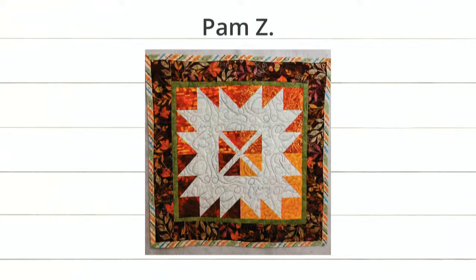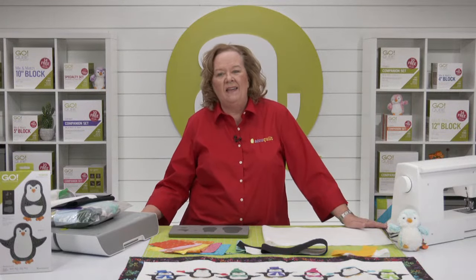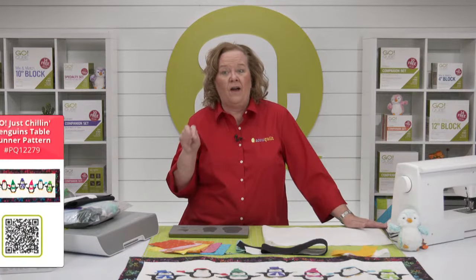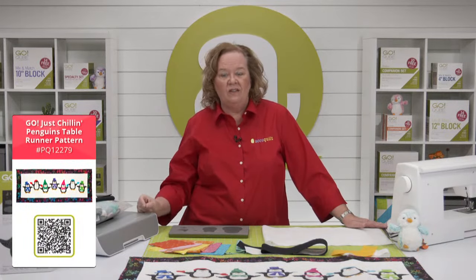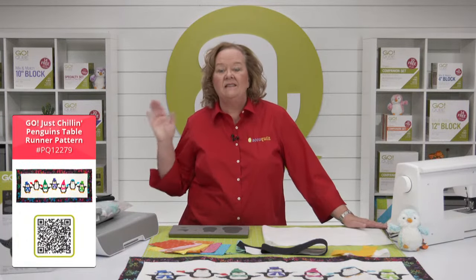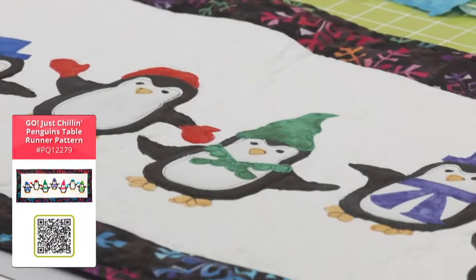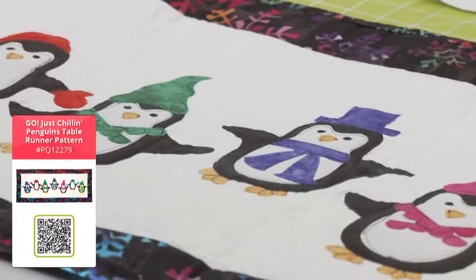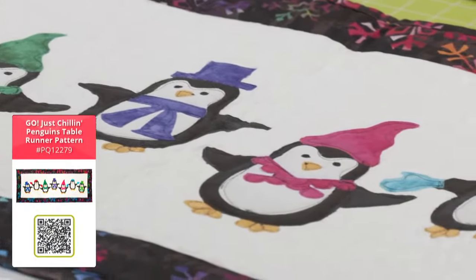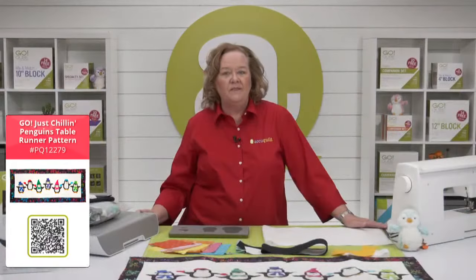I'm loving all the fall stuff! Today's show is all about fun and easy ways to use the Go Penguin die, which we just released. Aside from the two-and-a-half-inch border around the edge, the Go Just Chillin table runner is a completely no-sew project — perfect if you're new to quilting or if you want your kids or grandkids to help.